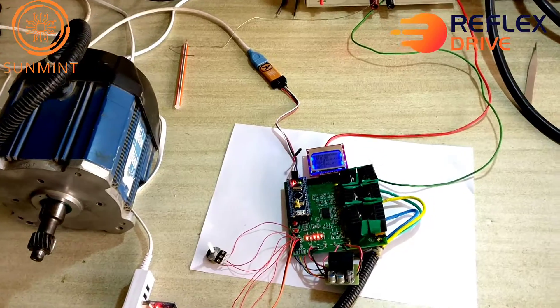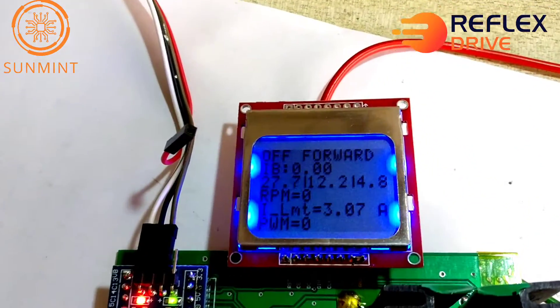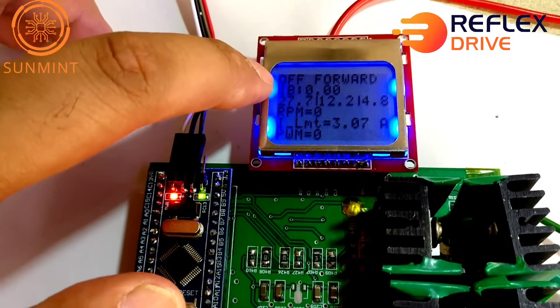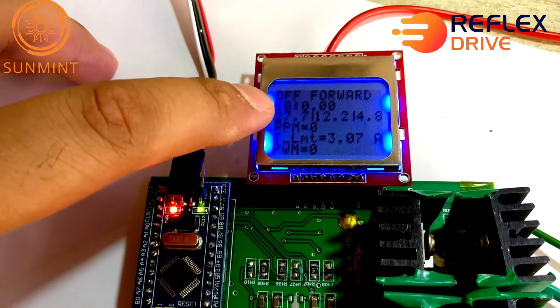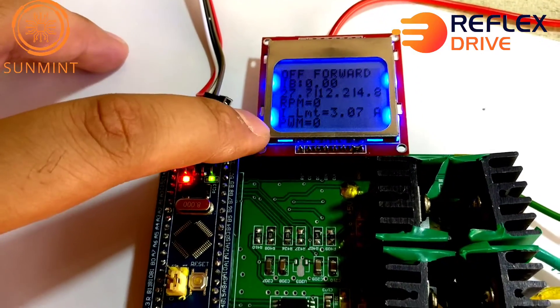This is our ST-based motor controller. Here it displays the status, direction, current, voltage readings, RPM, current limit set, and the PWM.